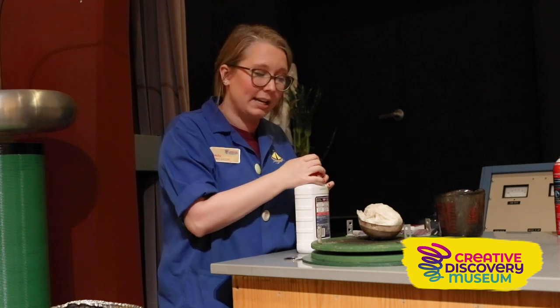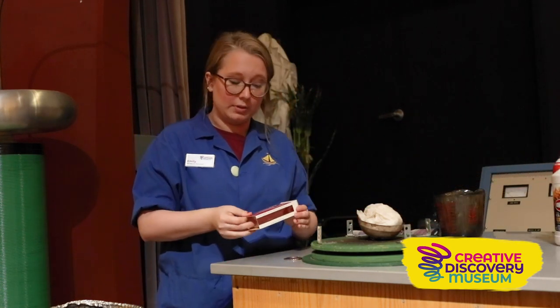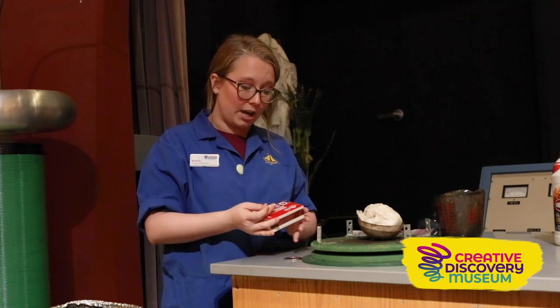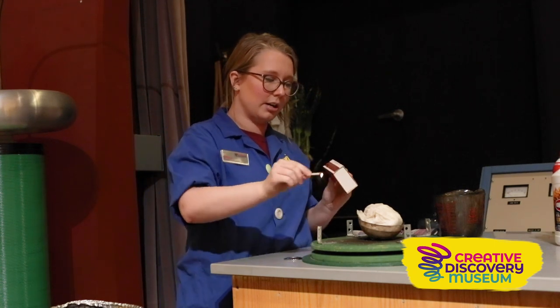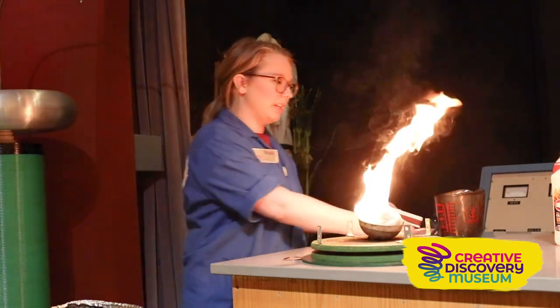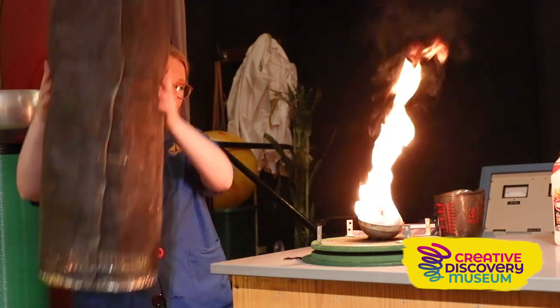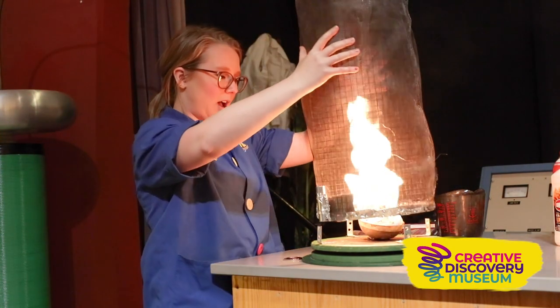We have our paper towels in there ready to go. Now the next thing we need to do is add our flame, so we're going to use this match here — and like that, perfect. So we have a good combustion reaction.